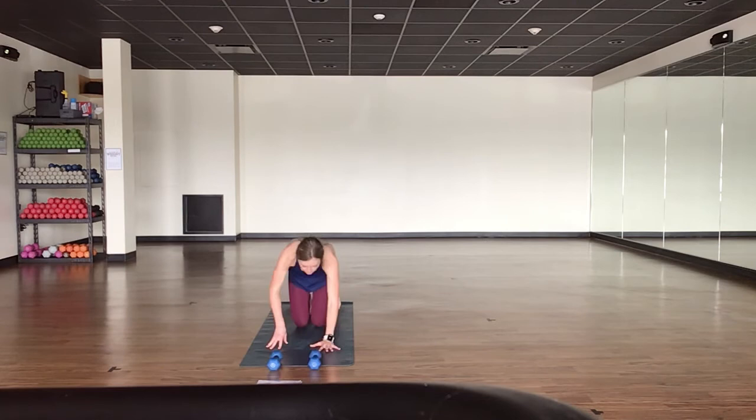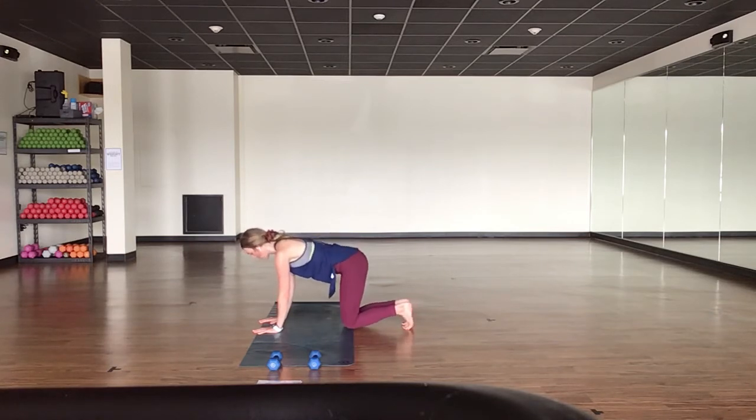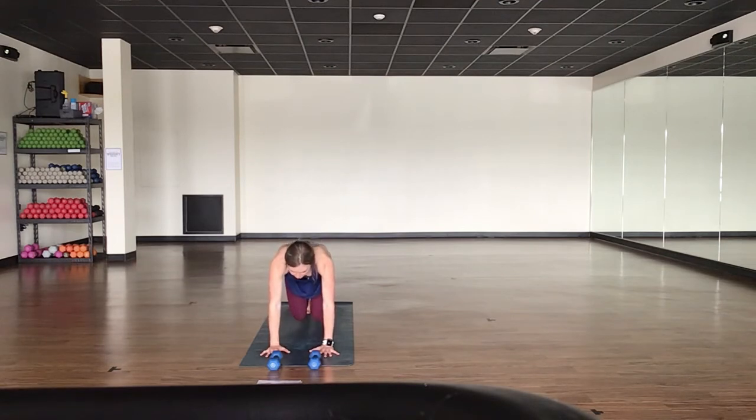Drop your waist down — find a lifted tabletop. Toes are curled under, 90-degree bend through your legs. Lift up through your knees — take a tap down, squeeze. Tap, squeeze. Shoulders stack over your wrists. Little tap, lift and squeeze. Stay strong — start to feel this into your low core. Press firmly through all ten fingers on your mat, micro-bend through your elbows. Maintain your flat back and elongate through the crown of your head. It's a small movement but it's going to catch up with you. One count down, one count up — pull it up and in. Pop it up onto your feet in three, two, and one.